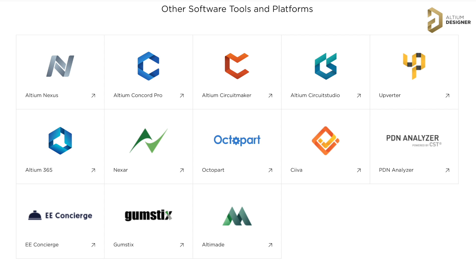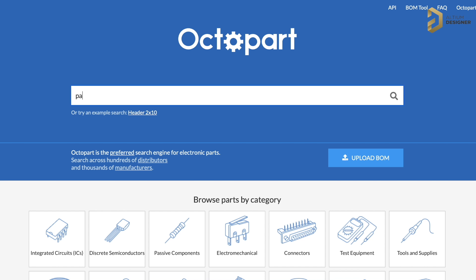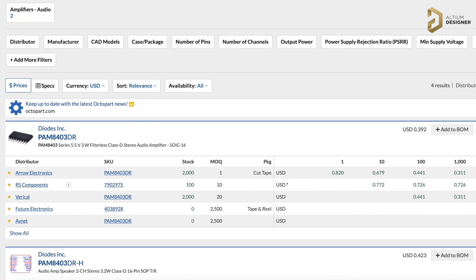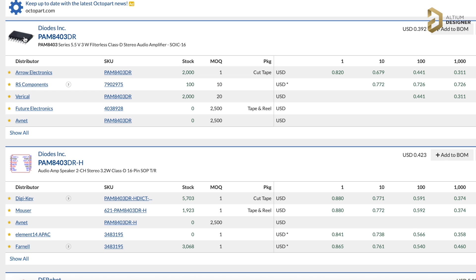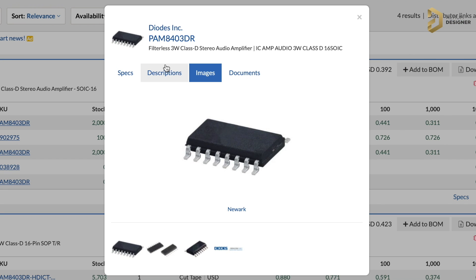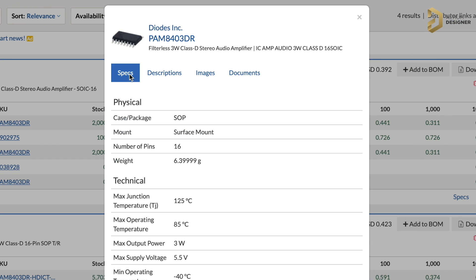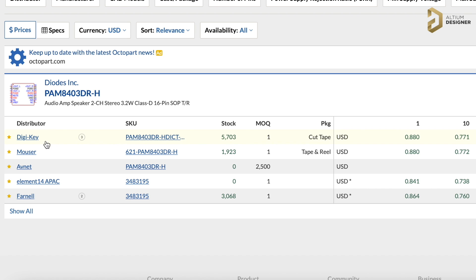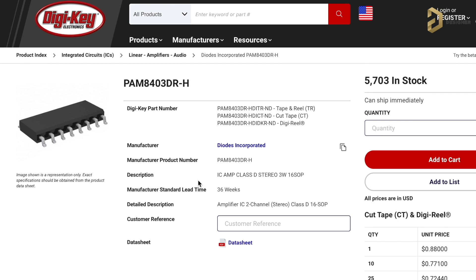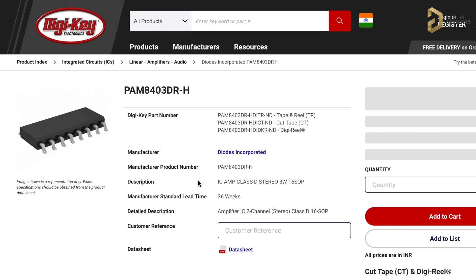Now, along with the integration of Octopart, searching for any electronic components globally becomes really very easy. Octopart is kind of Google for just electronic components, where you can search for any electronic parts and get their information all on one single web page. Do check out this amazing search engine — I'll leave the link in the description.